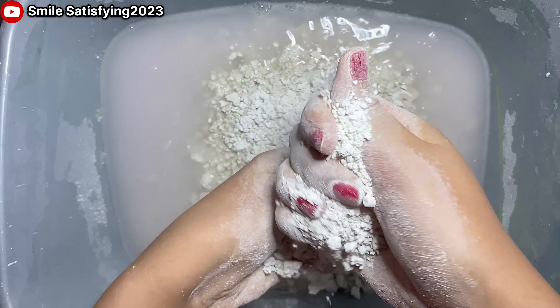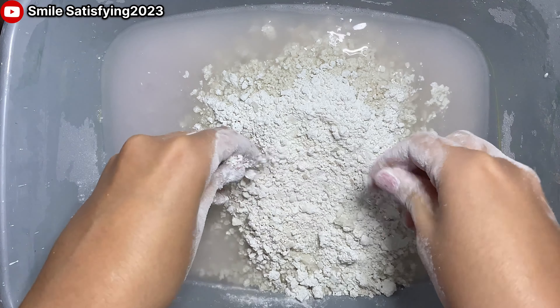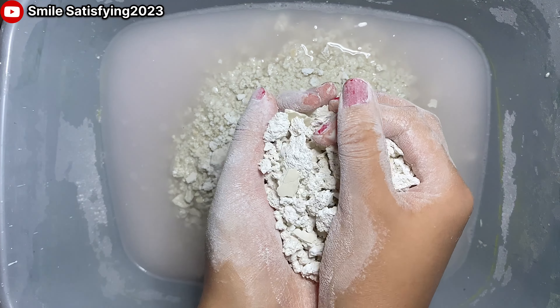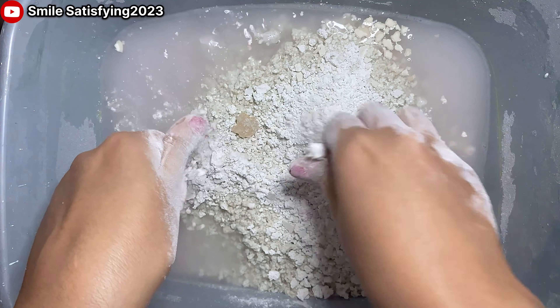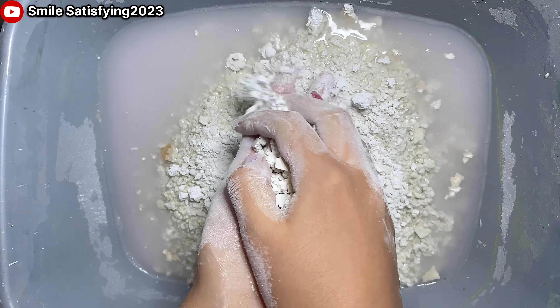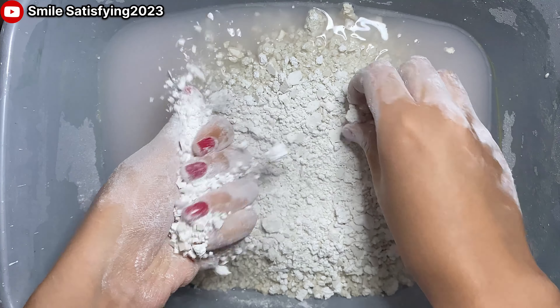It's a grapefruit. So let's do it. First, let's put a grapefruit. It's called — yeah, a grapefruit, and I love it.